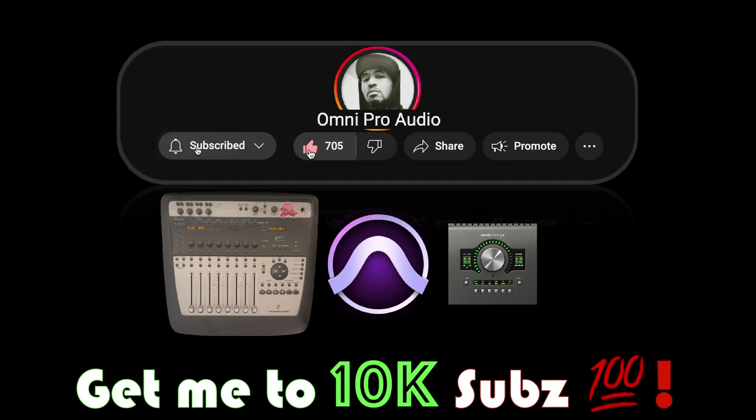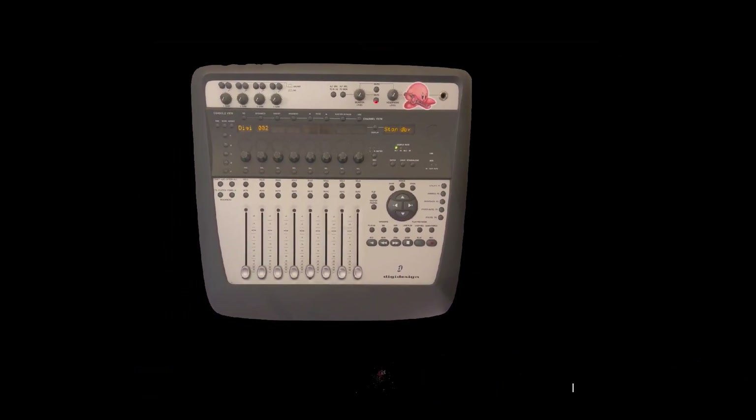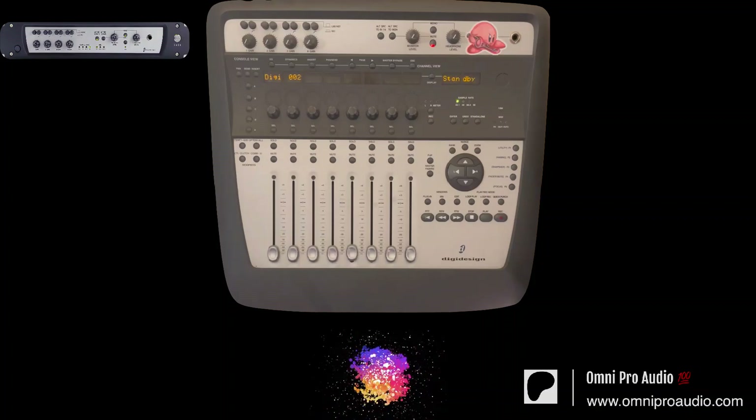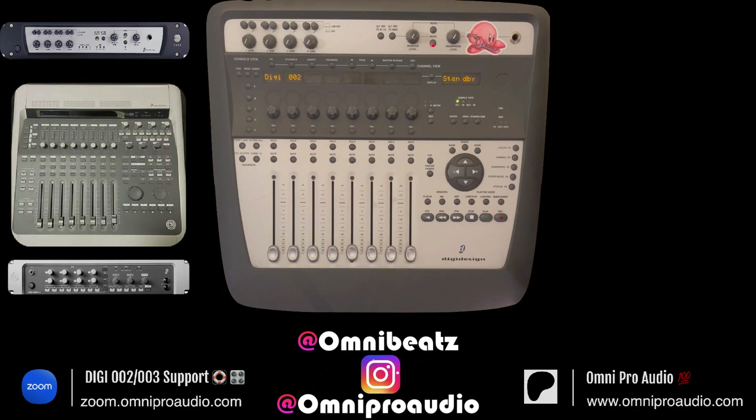I'm on a mission to get to 10k subscribers. If you enjoy watching this video and you want to see more content on the Digi002 or Pro Tools in the future, you already know what to do. If you're having trouble getting your Digi002 or 003 working, click the video link in the top right-hand corner for detailed instructions, or go to zoom.omniproaudio.com to schedule a one-on-one support session so we can get you up and going.